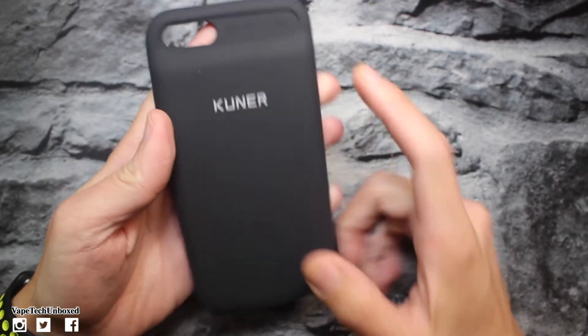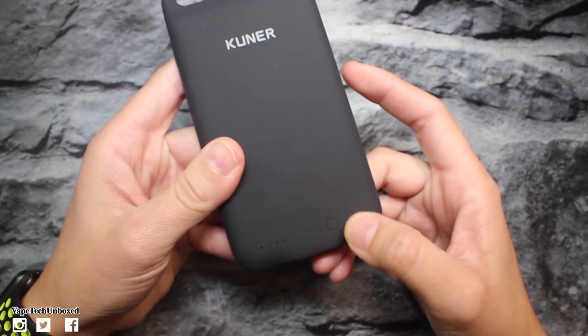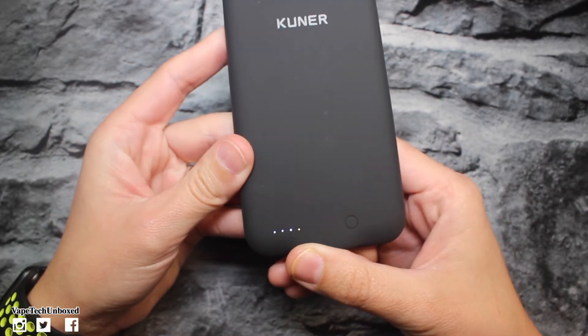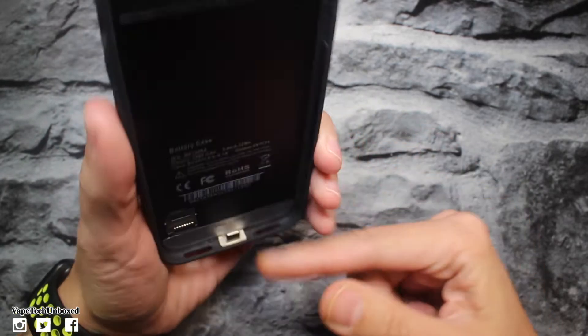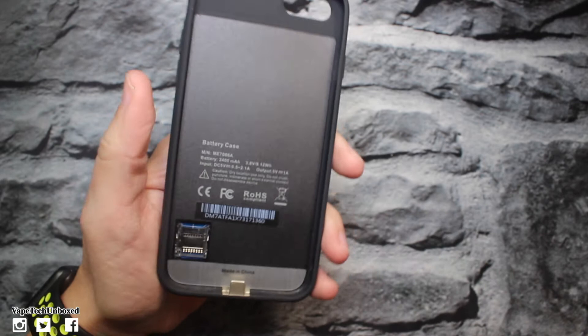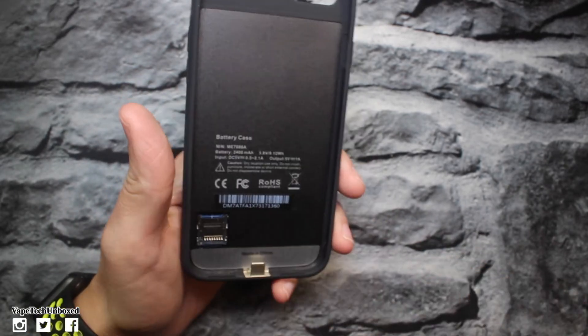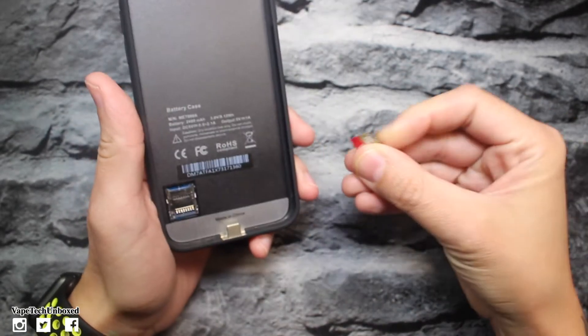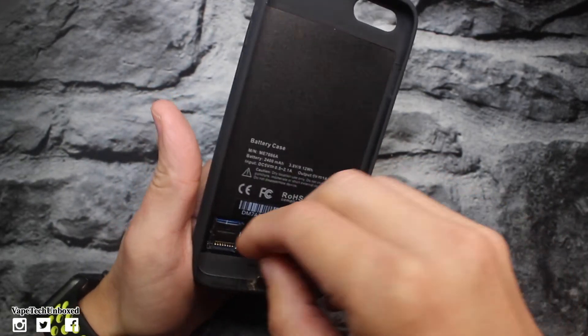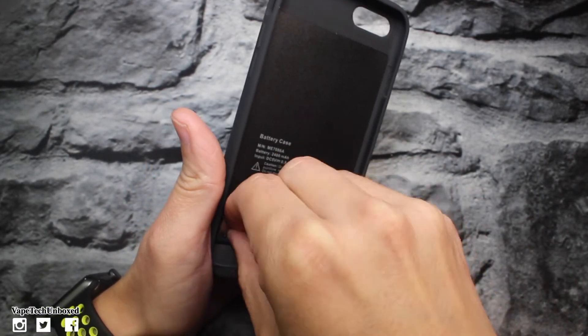Look how thin this is though — this is nice. Up on the top here it says 'Smart Case,' a little bit of company branding. We have our power button here, we are fully juiced, we have four LED lights right there. On the inside we have our lightning connector and we have the little slot for our micro SD card.